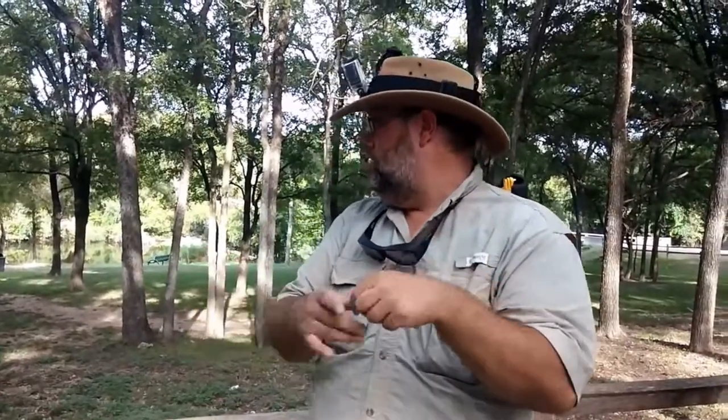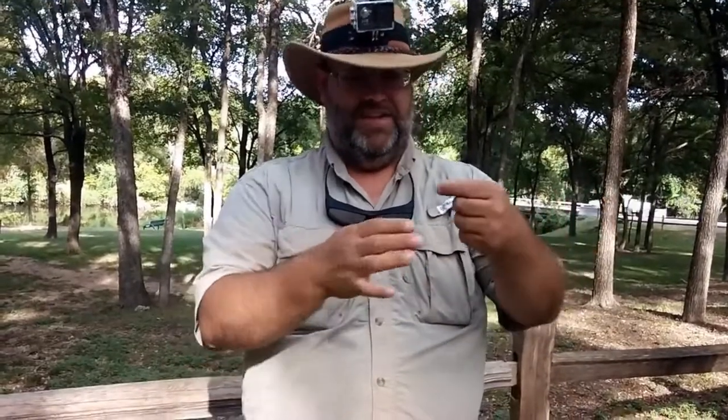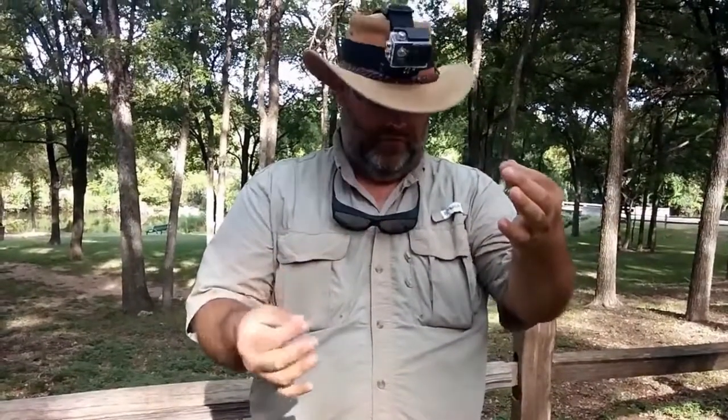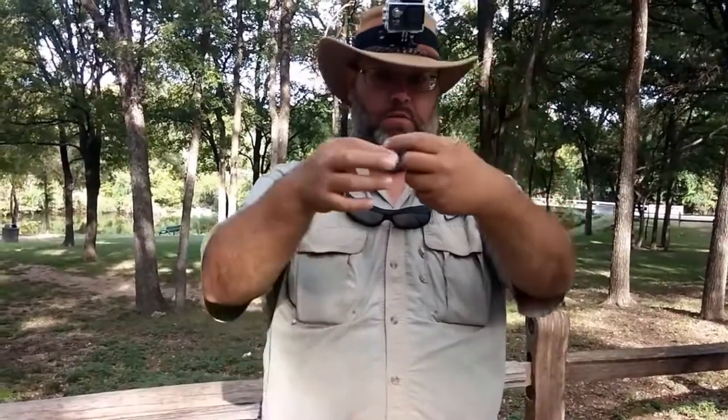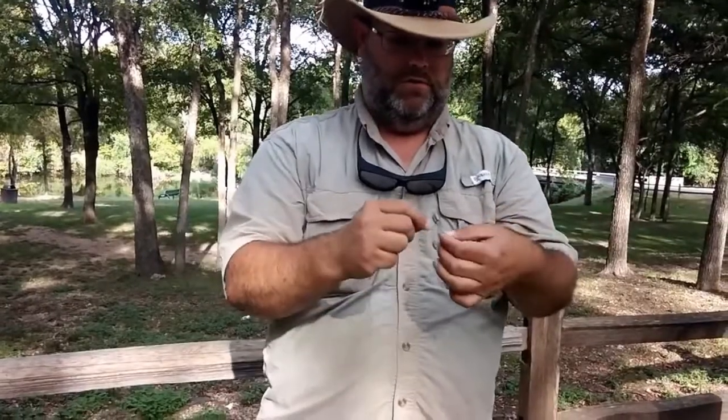I'm going to do the knot that I normally do — kind of an unusual one. Here's the end. I'm running a 15 pound Power Pro braid, and I'm going to run maybe about a little over a foot of looping it back on itself.